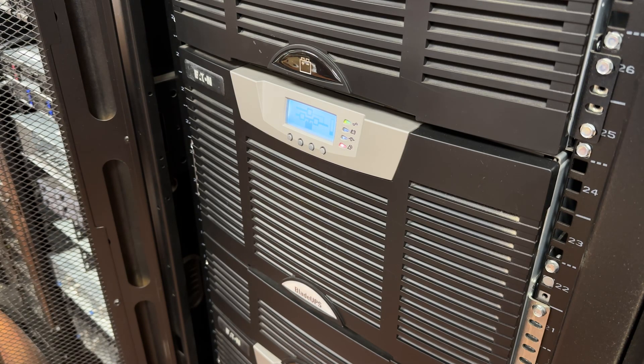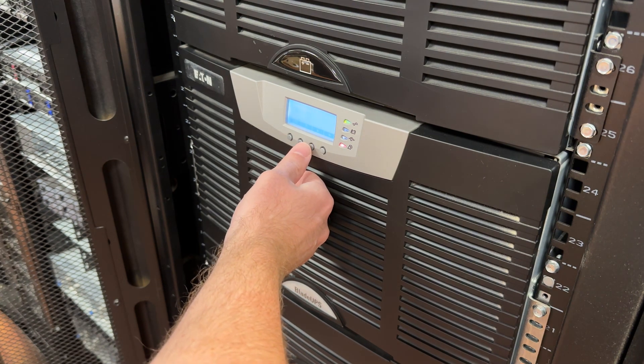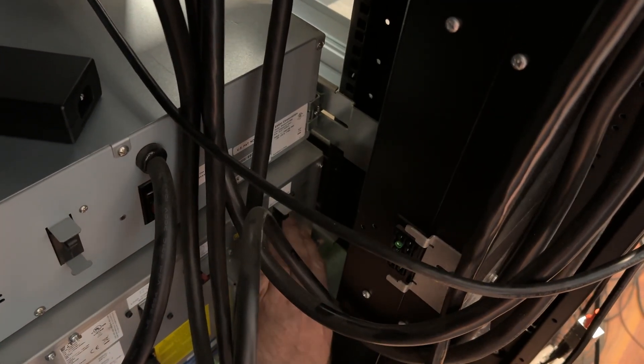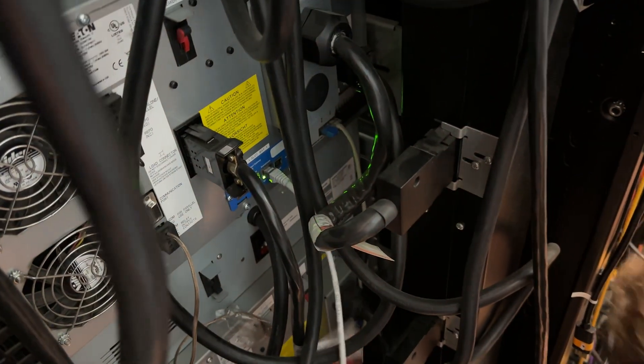When replacing the batteries we don't actually have to turn the unit off. What needs to happen is we need to put it into bypass mode, which will leave power on but take it out of the loop. Once we're in bypass mode, we've got to kill the breakers to the batteries. Kevin's going to get both of our units here, and now we're ready to make the battery swap.